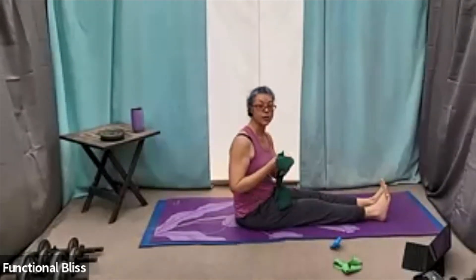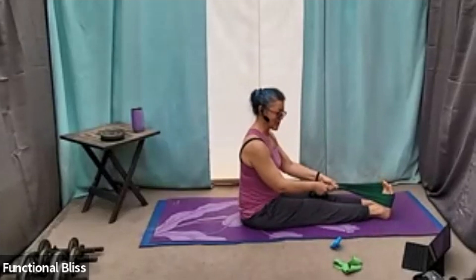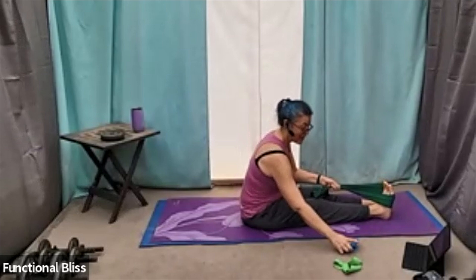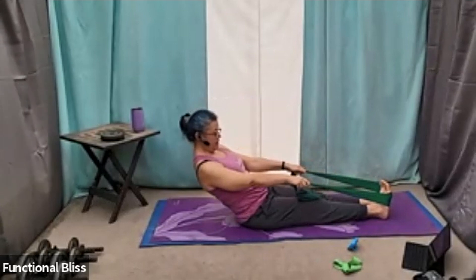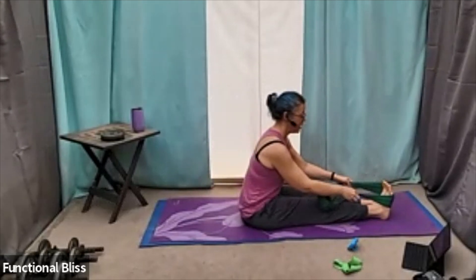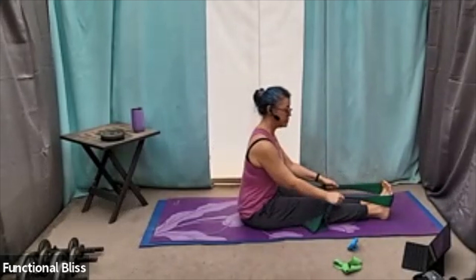From here, doing that curl back. Getting in position one more time. One minute on the clock, here we go. Rounding out, making that hollow body, and then coming right back up. How far back do you go? That's totally up to you and how your abs are feeling today.